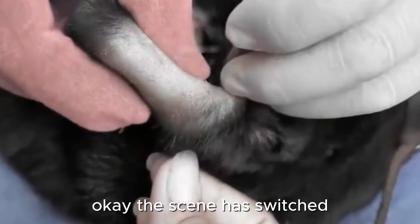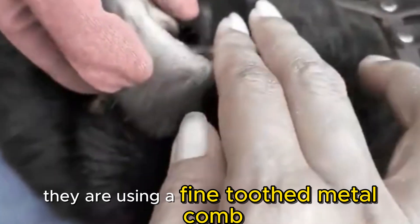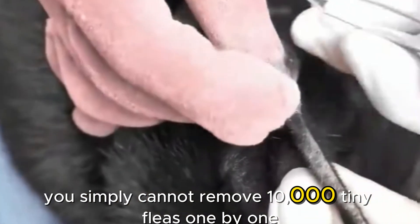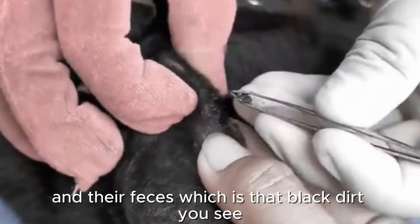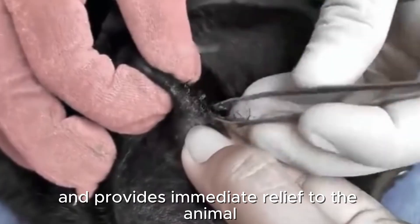The scene has switched. This looks like a flea infestation, or perhaps tick larvae. They are using a fine-toothed comb — this is the most effective tool for this scenario. You simply cannot remove 10,000 tiny fleas one by one. This combing technique physically removes the parasites and their feces, which is that black dirt you see. This is incredibly satisfying and provides immediate relief to the animal.